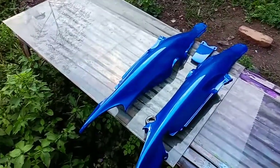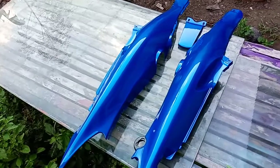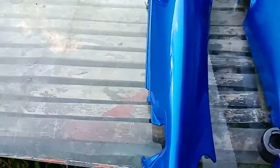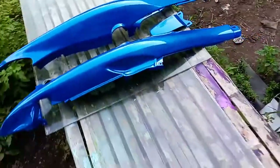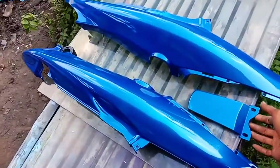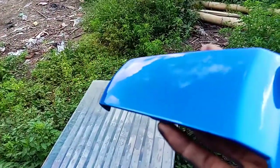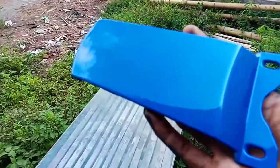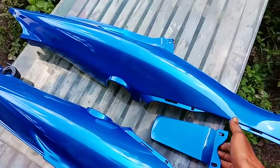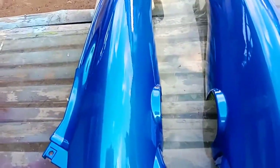Nah oke teman-teman, jadi kurang lebih seperti ini untuk hasil pengecatan di video kali ini. Untuk clear coat-nya sendiri masih kering sentuh, kurang lebih saya diamkan selama 1 jam dari proses clear coat. Seperti ini teman-teman untuk glossy-nya. Untuk warna biru Sogun dengan menggunakan warna dasar Crystal Silver seperti ini. Mungkin untuk partikel metaliknya tidak terlalu terlihat karena cuaca yang sudah sore, jadi tidak ada sinar matahari. Dua lapis Belcoat 4100 dengan jeda 10 menit per lapisnya.